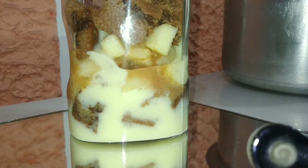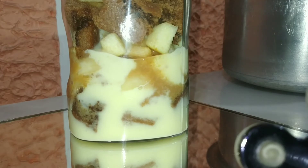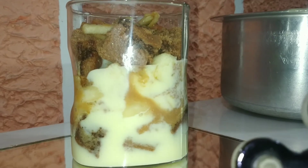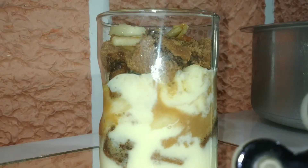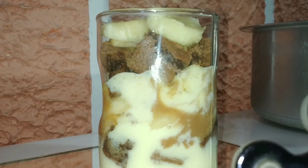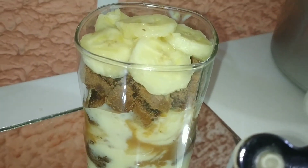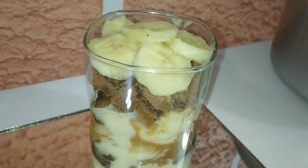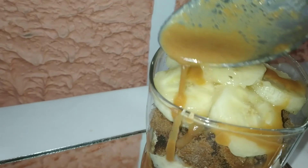Then I will add the custard again, then another layer of cake, and finally I will add a caramel drizzle on top. Look at this — it looks amazing!